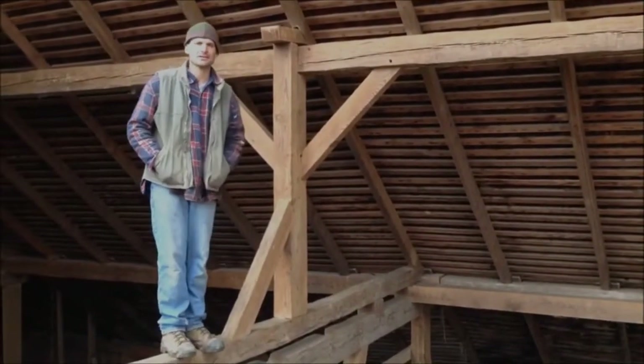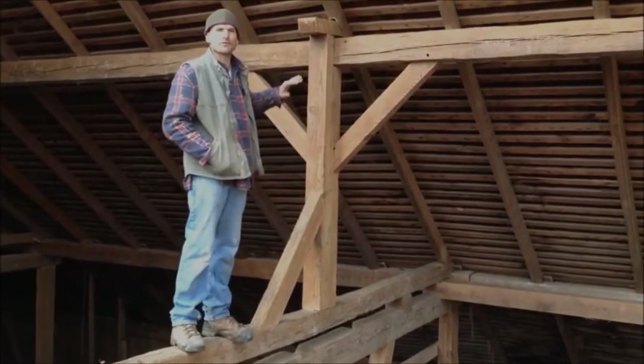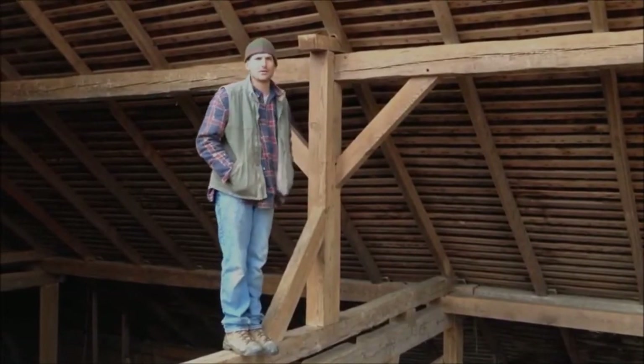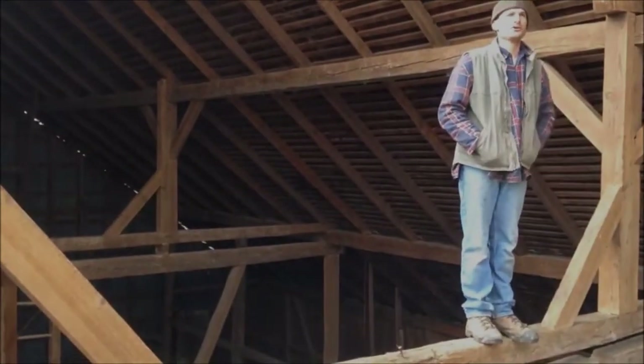Typically here in southern Pennsylvania, the queen post starts about where I'm standing and runs on an angle. It's not quite a 45, but it comes up to about this spot here, where the center point of the rafters is — where this purlin plate is usually located.